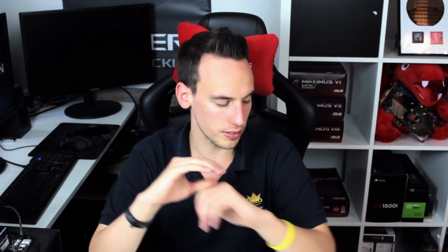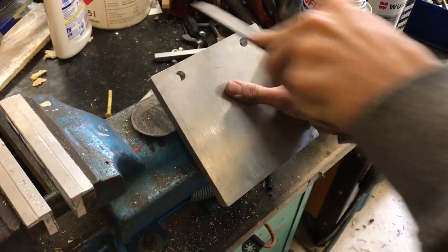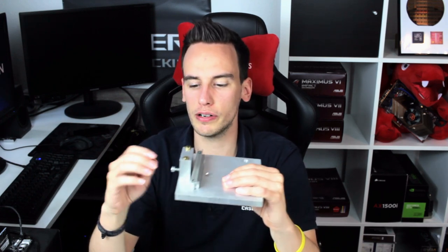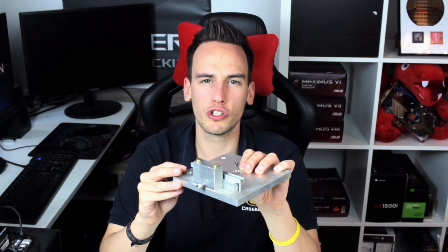I grabbed some pieces of aluminium, used my CNC mill, drilled a lot of holes, and essentially created a prototype AMD Threadripper delidding mate. Obviously it's not the most beautiful delidding mate I've ever created but it just has to work one time. It works the same way as my other delidding mates - you put the CPU in, it's fixed by screws in front, and then this small lever pushes away the heat spreader by turning a screw. Very simple, not beautiful, but it should work.